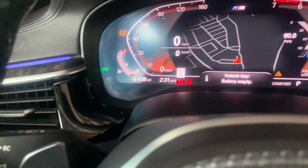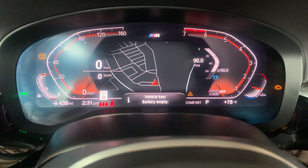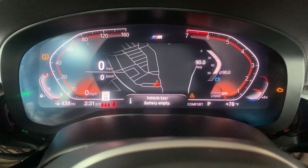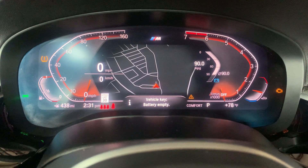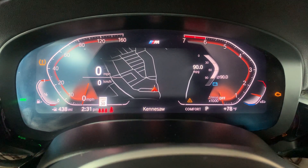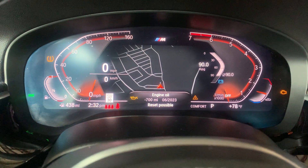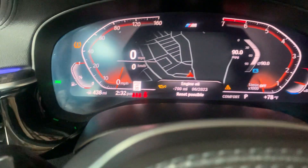Then this BC button right over here — we're going to press and hold it down. Just hold it until you see the oil change reset menu. Once you see 'reset possible,' let go of the same button, then press and hold it again.